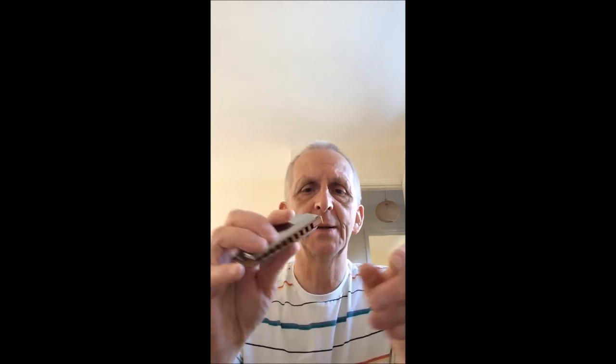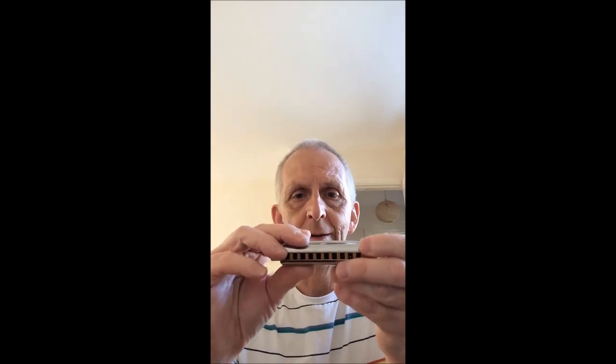I'm not particularly recommending this Blues Harp for beginners, because if you're having trouble bending, this would put you off. It's difficult to bend on the Blues Harp, although it shouldn't be really. The wood tends to swell a little bit and be uncomfortable on your lips, and I don't find it particularly good for bending — but that's just my opinion; others may vary. Thanks for listening and watching, bye bye for now.